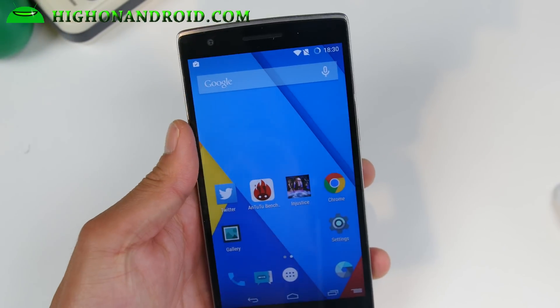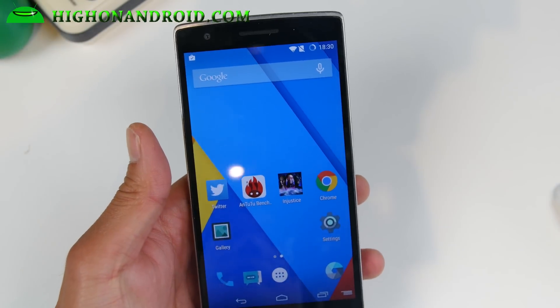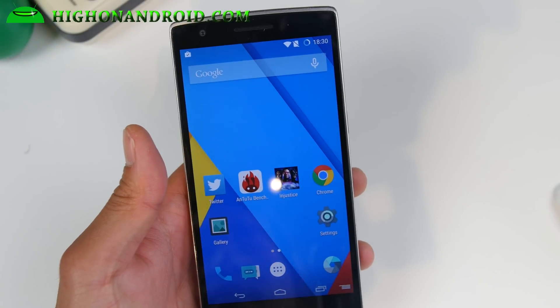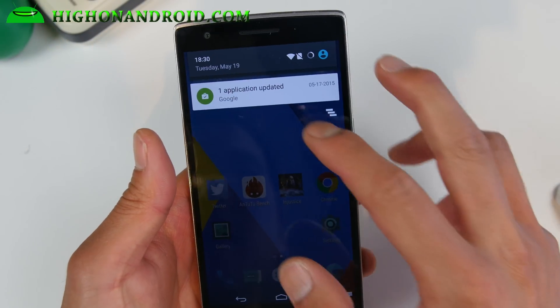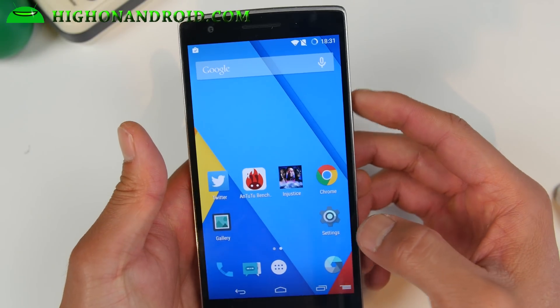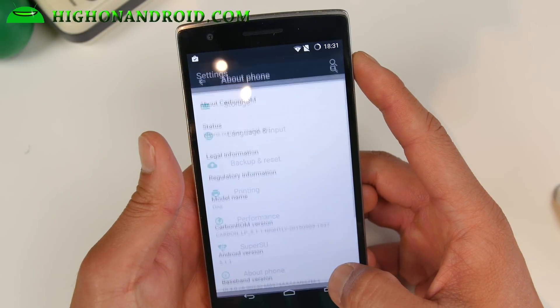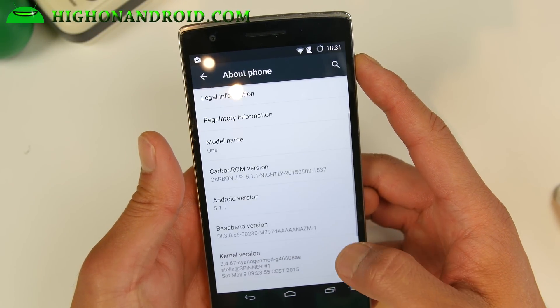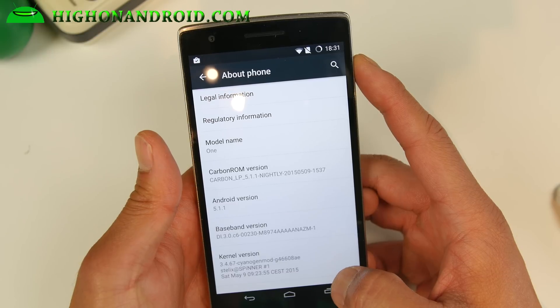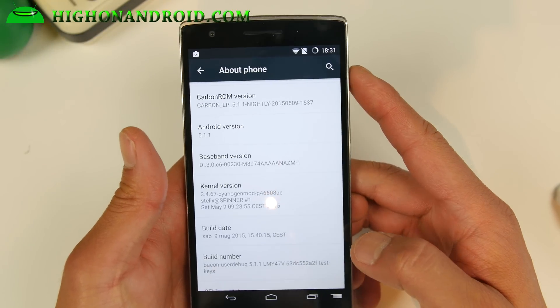Hi folks from National High on Android.com where we get all Android every day. I've got a quick update, a ROM update for the OnePlus One. This is what I'm running right now. This is the Carbon ROM, and this is actually one of my favorite ROMs from KitKat. I've been running it on a bunch of my other devices before. It's got a ton of great features, running the latest Android 5.1.1.